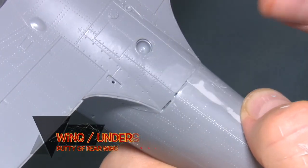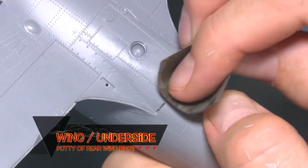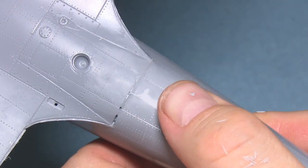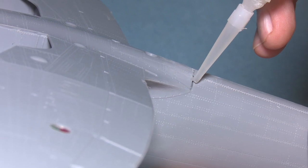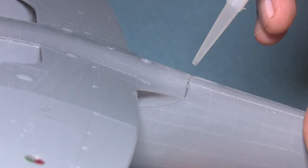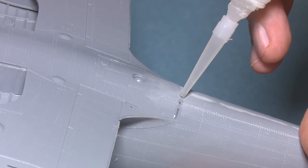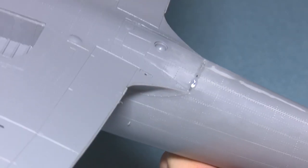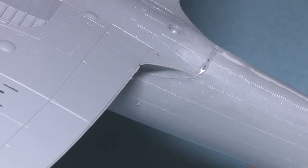The underside wing root seam is also one that is difficult to get right and often looked at the most. Quite often there's a bit of a gap, which you can fill with white putty or, as I'm doing here, super glue or CA glue. I would recommend against using Mr. Surfacer type putties when you've got a deep gap. What often happens is bubbles form, or positive air pressure prevents the putty from getting into the gap, leaving a cavity just beneath the surface.